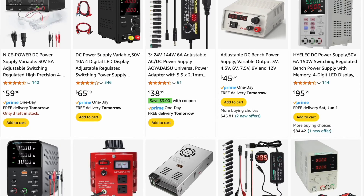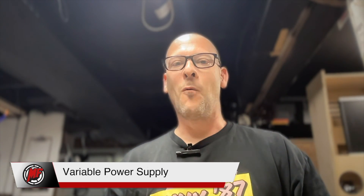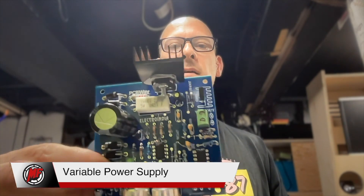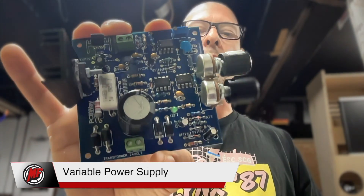I'll link my specific model on Amazon if you want to have a look. I've had it for many years and it works really well — you'll probably say to yourself, "Why didn't I get that before?" This is the little board that I decided to make my own power supply from.